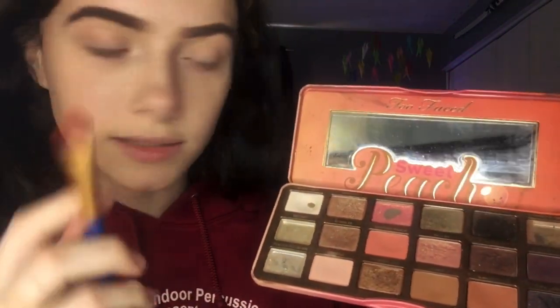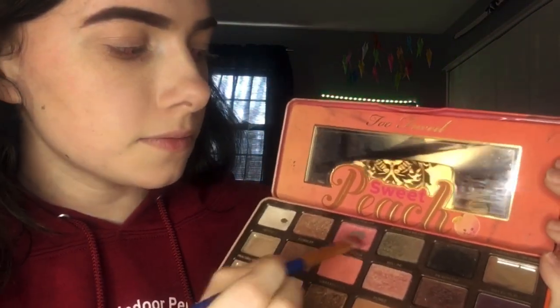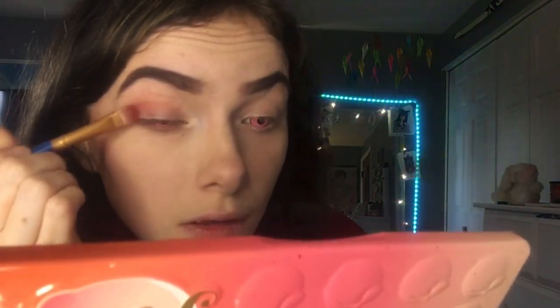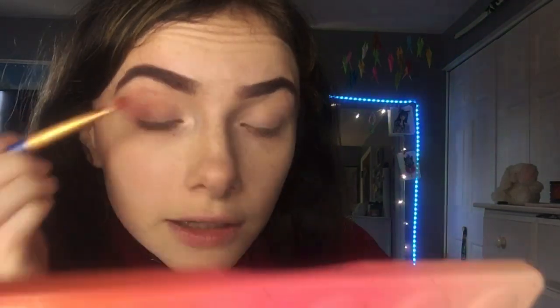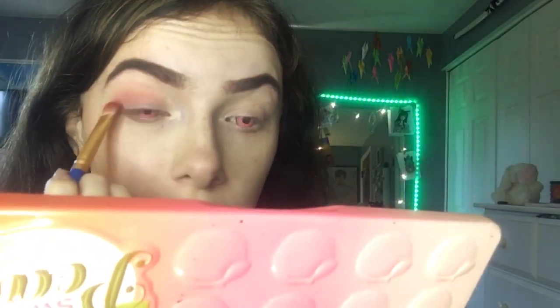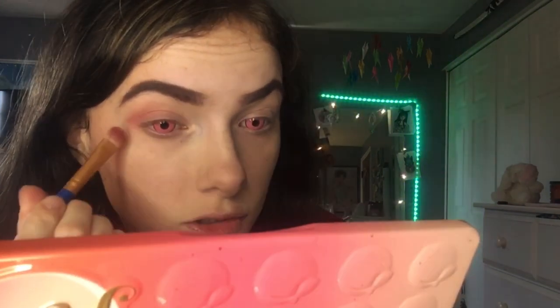For eyeshadow, for many of my characters I like a very rosy pink and red look, and that's no different for this character. I use shades from the Peach Palette and the Conspiracy Palette by Shane Dawson x Jeffree Star. I dip into the shades Just Peachy and Candid Peach, mix them together, start in the crease, spread it around, extend down to the corner of the eye, and fill in halfway through the eyelid. I like to extend it very far into the brow bone.